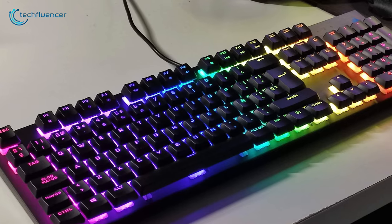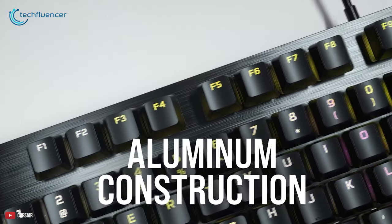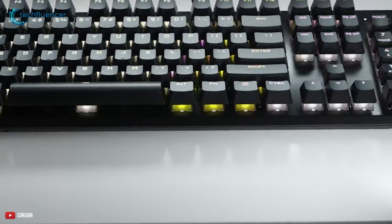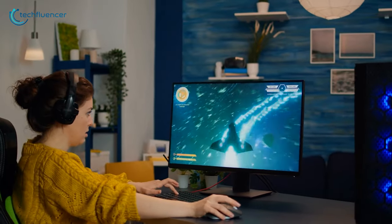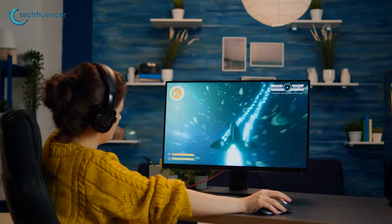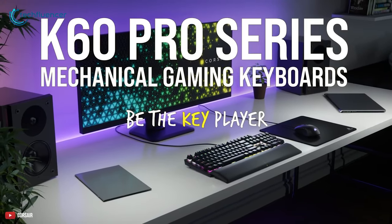The beauty and brawn are perfectly blended into one platform because it's built with brushed aluminum with black anodization for an ultra-modern look and years of battle-tested durability. To keep your wrist and hands free of pain, its memory foam cushion provides plush comfort through hours of gaming. So, if you're looking for a mechanical keyboard that provides a comfortable gaming experience and does not cost a lot, then the Corsair K65 RGB Pro SE is the right product to choose.